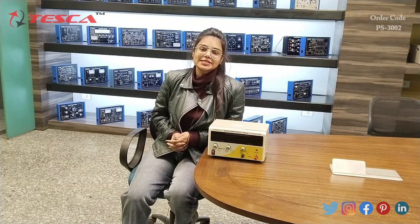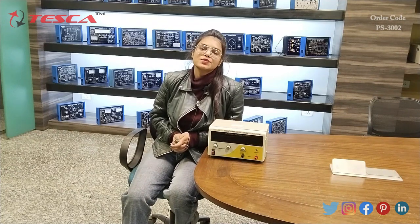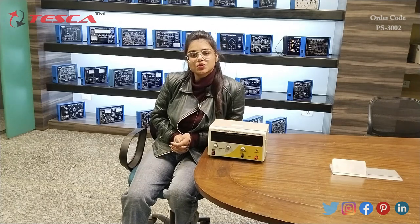Hello everyone, welcome to Tesco Technologies Private Limited. My name is Lalita and today in this video I am going to discuss about digital power supply and its order code is 3002.